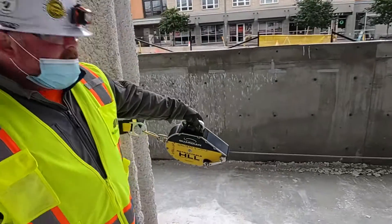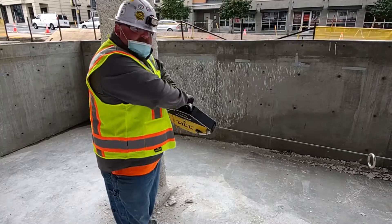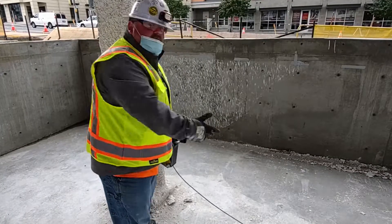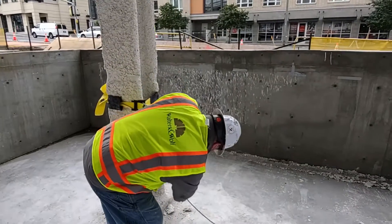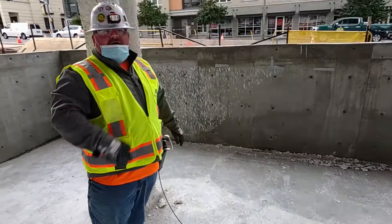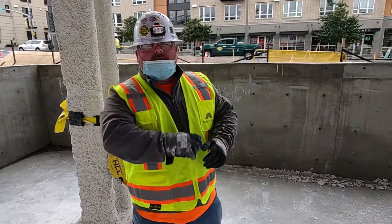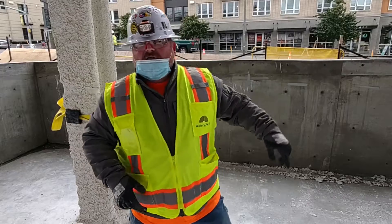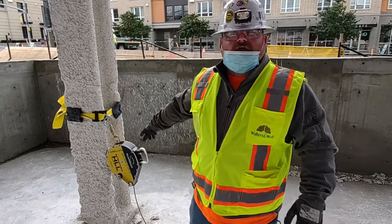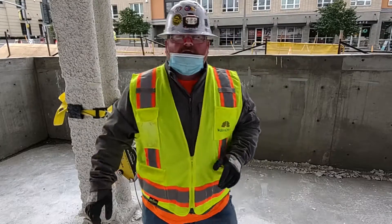Now all I've got to do is release this — see this underneath the handle? Just like that and it's unhooked. Give it a little bit more — there we go, now I have enough slack to undo it. Roll it up, and make sure you roll it up. Try to keep the wire as clean as possible, because whatever gets on that wire gets inside that housing. We can have these rebuilt and repaired, but let's just try to keep it clean.